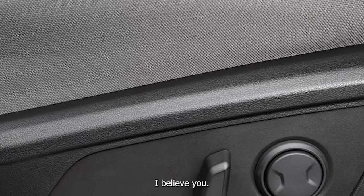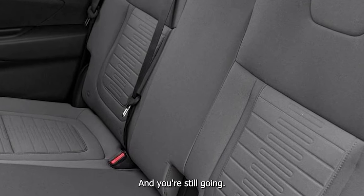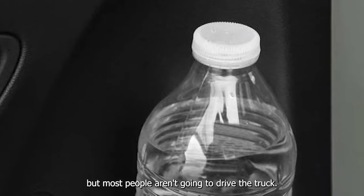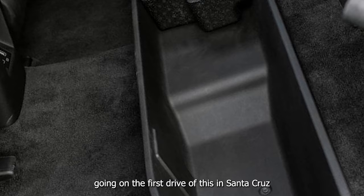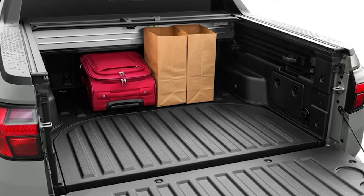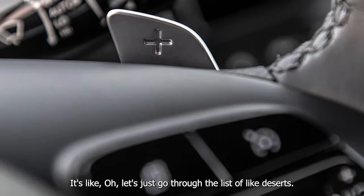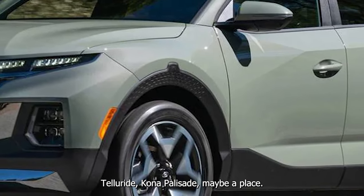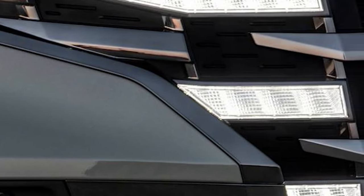I'm not going to throw it around, but it handles great — and most people aren't going to drive the truck hard. I remember going on the first drive of this in Santa Cruz and wondering why Hyundai names all their vehicles after places — Santa Cruz, Santa Fe, Tucson, Telluride, Kona, Palisade. It's kind of that Korean thing where they go through the list of like deserts and American places.